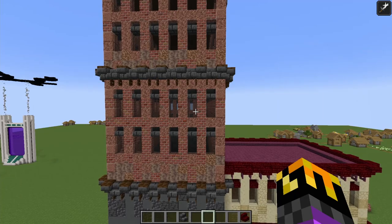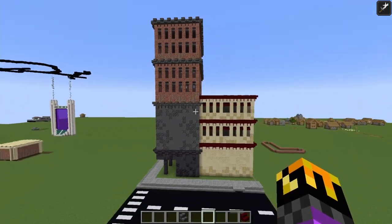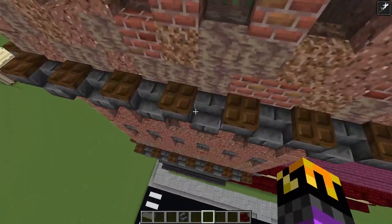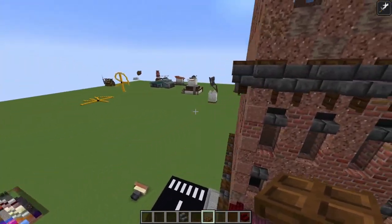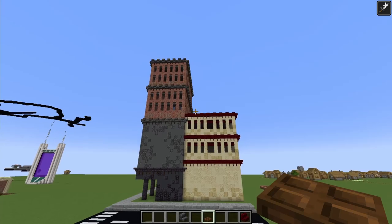So you get so much depth without having any indents, without any trapdoors or any nonsense you have to deal with. So this design is pretty much perfect. I also added trapdoors along the tops of these, and honestly it didn't add too much, but I'm going to leave it.